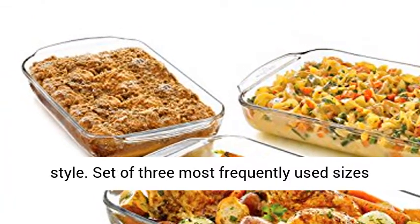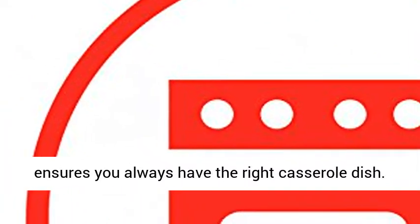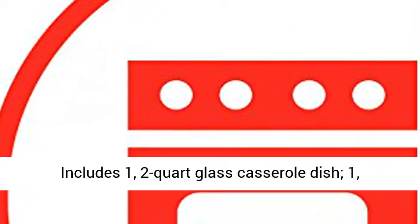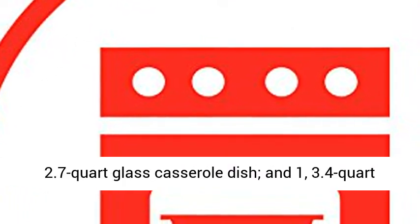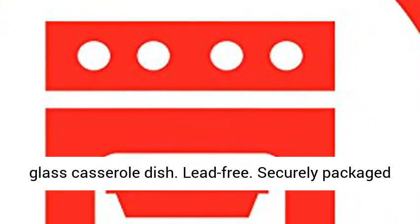Set of three most frequently used sizes ensures you always have the right casserole dish. Includes one 2-Quart Glass Casserole Dish, one 2.7-Quart Glass Casserole Dish, and one 3.4-Quart Glass Casserole Dish.